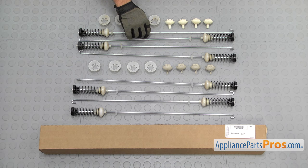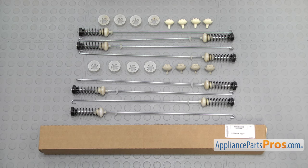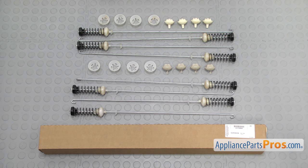Here's the old suspension rod kit next to the new ones. If you already have one of these, great — if not, you can get it at AppliancePartsPros.com. Looks like they redesigned the bearings but it will go in and work just fine.